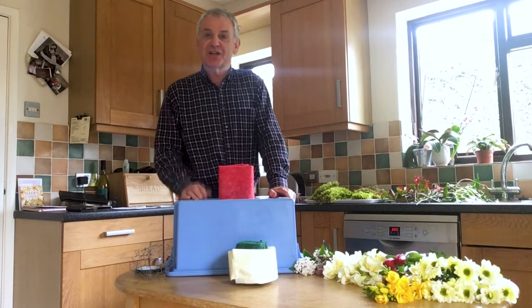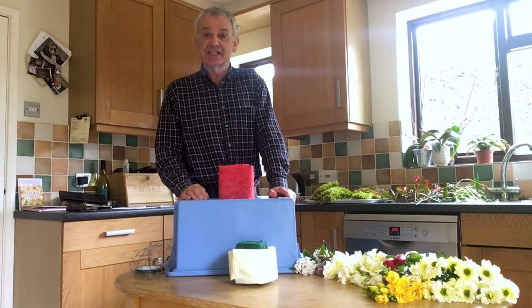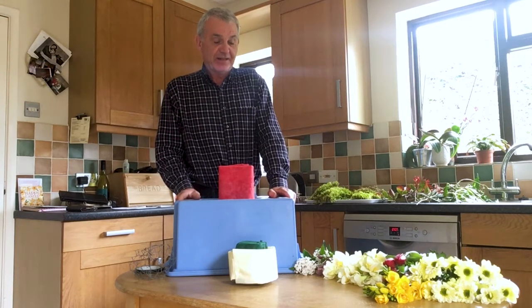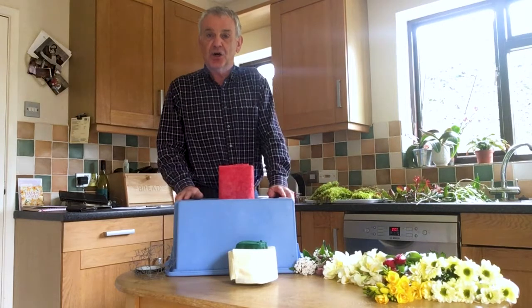I've been asked to demonstrate preparing a flower arrangement - an Easter flower arrangement. So we're going to give it a go. I guess the first thing that we need to think about is what flowers and what container are we going to use.